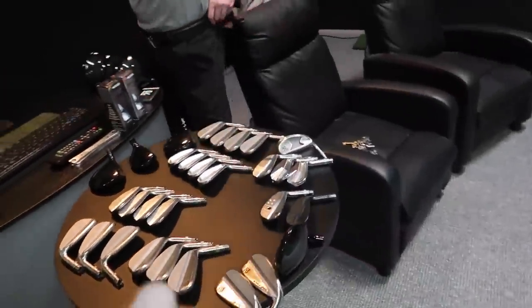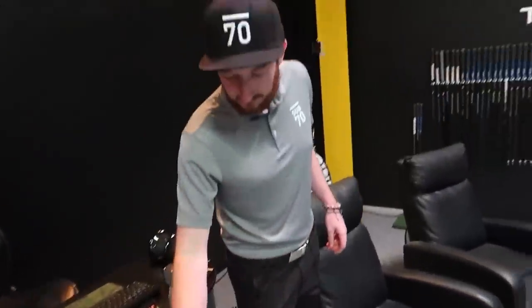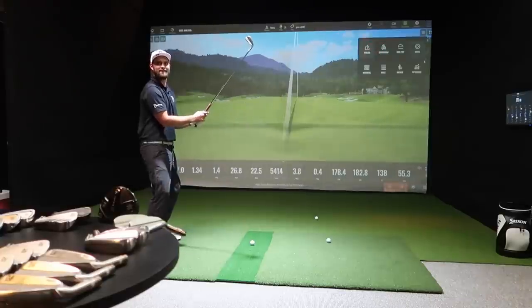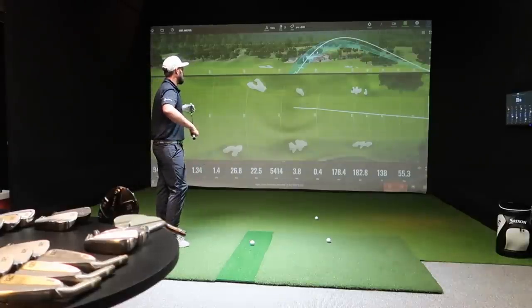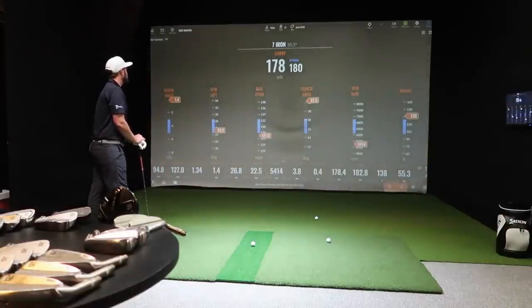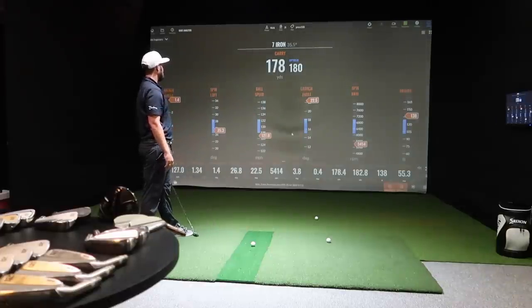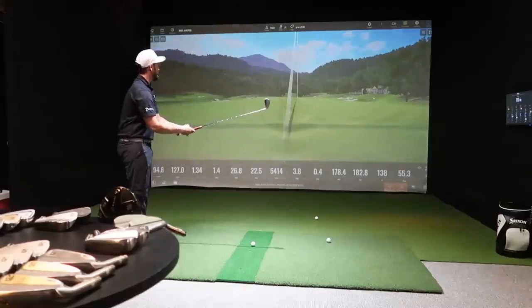With the iron lineup covered, it's time to hit some. We start with the irons and build the bag around that. The fitting reveals an optimum flight window — the most consistent window for this player. The problem is launch is too high due to spin loft. We want to be hitting about 26 degrees of dynamic loft, needing four degrees down to hit the window, which is more of a technique issue than an equipment one.